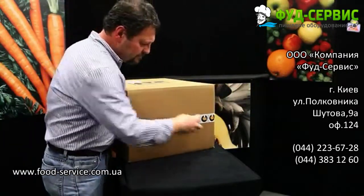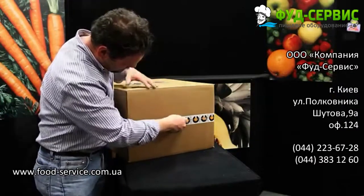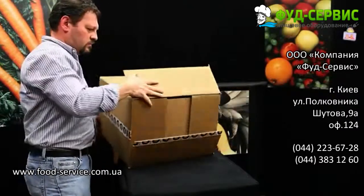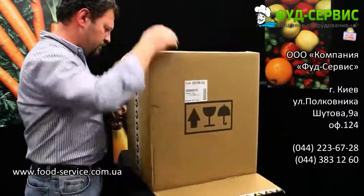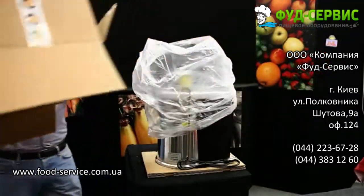Place the juicer on a counter and carefully tip it on its side. Open the bottom of the box with a knife. Open the flaps of the cardboard box and tip the box back right side up. Carefully lift the box until the juicer is exposed.